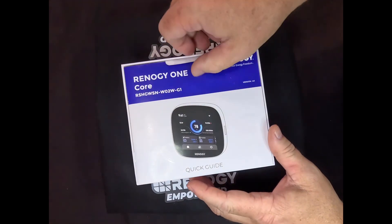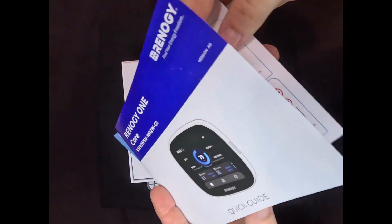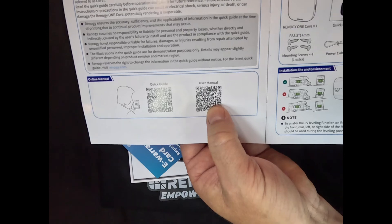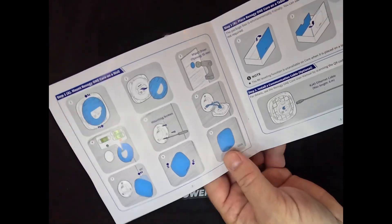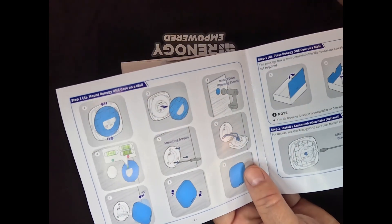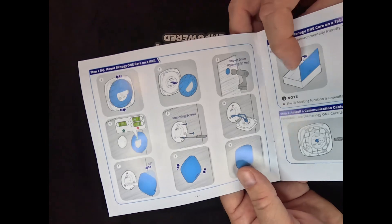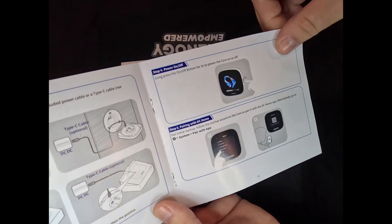Inside you've got the quick guide right there — looks pretty straightforward. Open up the cover and right away you've got a QR code to download the digital version of the quick guide and the user manual. It doesn't look too complicated. There are instructions for mounting; looks like you need a 55-millimeter hole saw — that's about a two-inch hole saw bit. Nothing big. It talks you through pairing and setup pretty quickly.